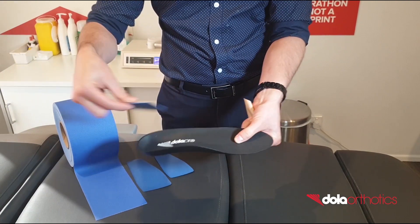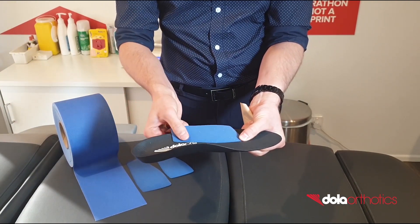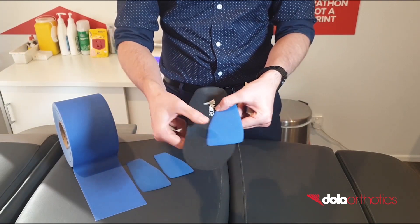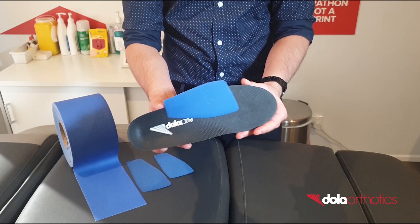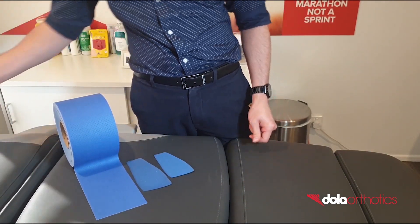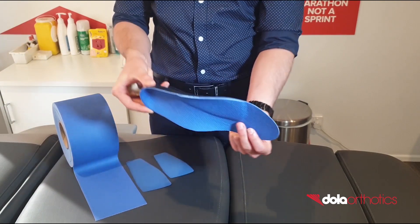This modification is used to plantarflex the first ray and to increase the range of motion at the first metatarsophalangeal joint. This can be used for conditions including functional hallux limitus and to improve the windlass mechanism, which aids in propulsion.